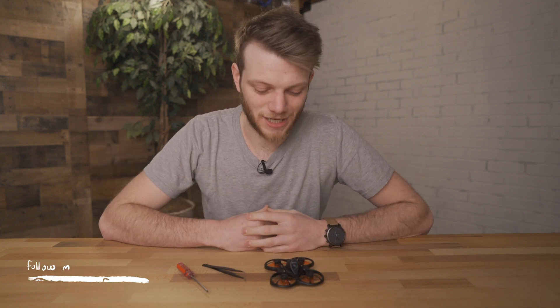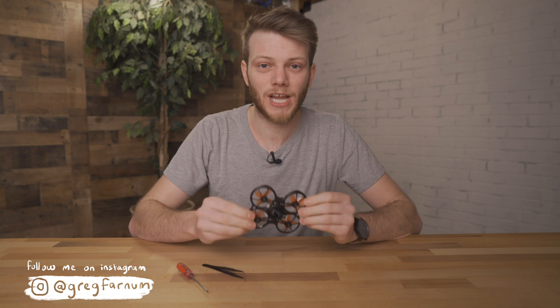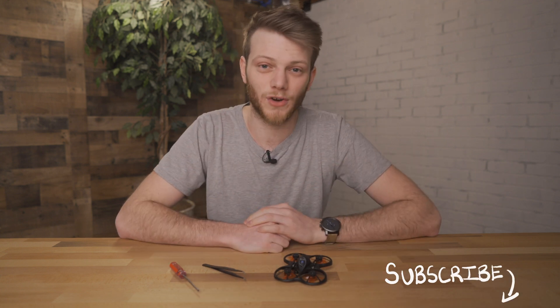What's up everybody, welcome back to the channel. In today's video I'm going to be showing you how to get a little more range out of your VTX on your toy or hobby drone. Specifically I'm going to be using the Emax Tiny Hawk S. If you enjoy this video and find it helpful, consider subscribing to the channel for more content on filmmaking and FPV drones.